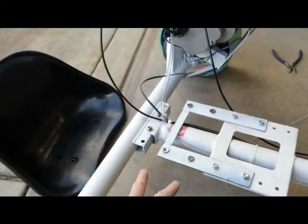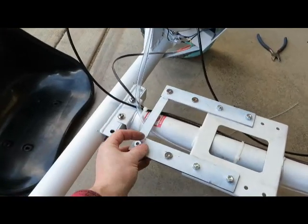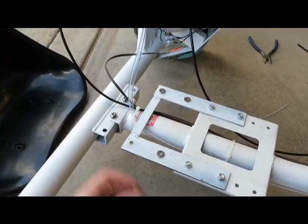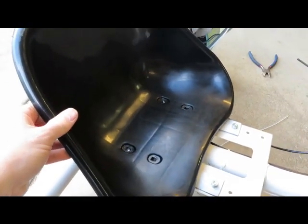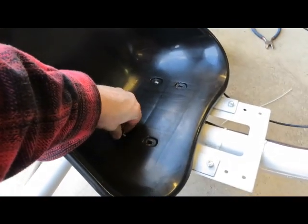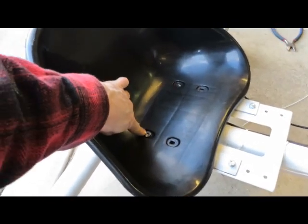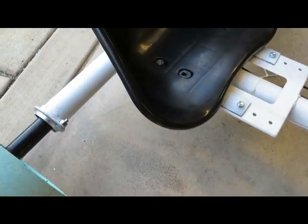Get the seat on. Undo these four bolts here, pull them out and take them all out. Set the seat in place and bolt them back up. The big screw goes on this side and a nut and a washer on the other side.